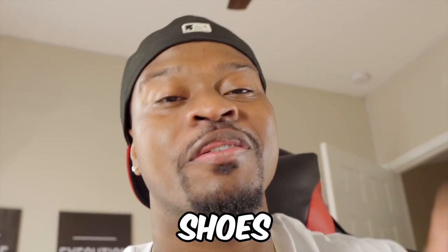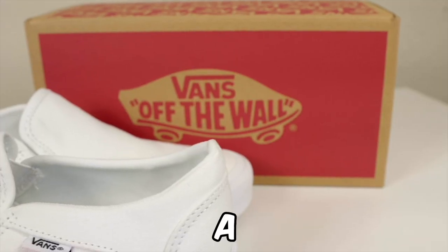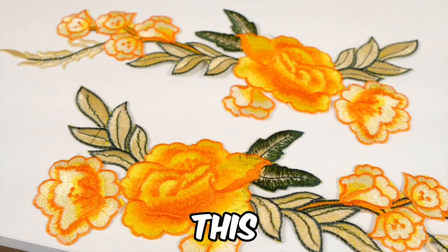We're about to customize these three pairs of shoes in three different ways. First up, we're working on these Vans slip-ons. I'm going to be applying a fabric flower patch that I got from Amazon — links in the description will be down below.